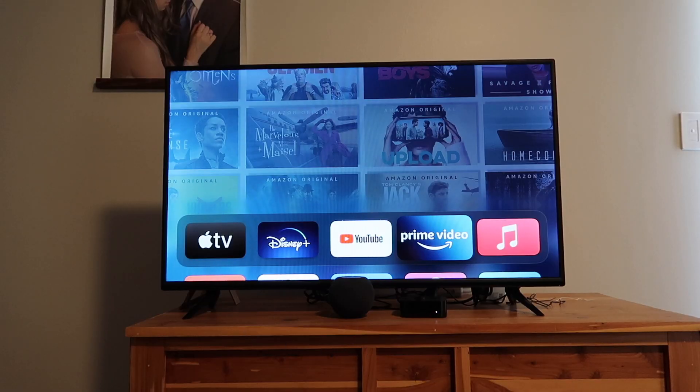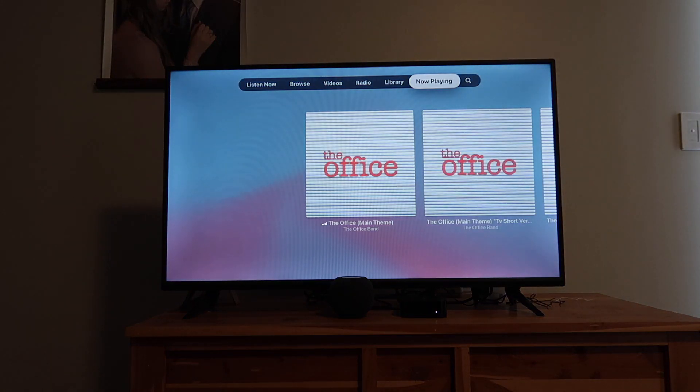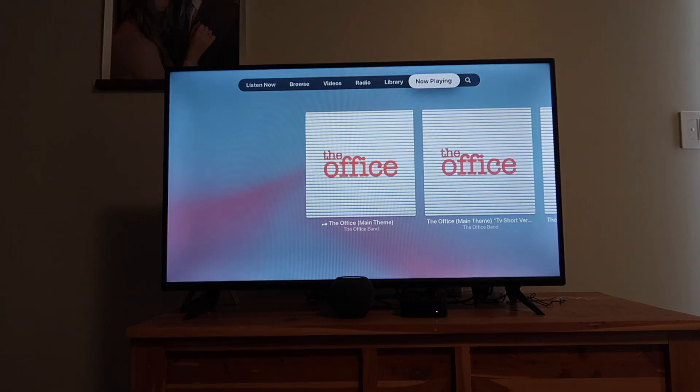Unfortunately, it cannot play a specific show directly. When I tried to say 'play The Office on bedroom Apple TV,' Siri started playing The Office theme song instead of the actual show. So that's not quite right — Siri plays music related to the show rather than launching it.